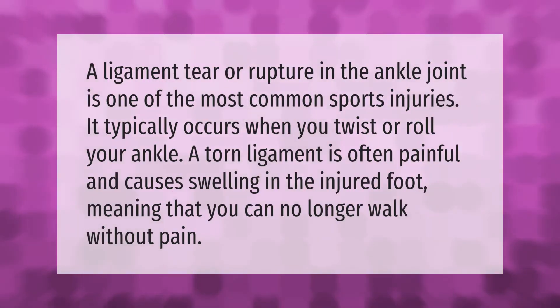A ligament tear or rupture in the ankle joint is one of the most common sports injuries. It typically occurs when you twist or roll your ankle. A torn ligament is often painful and causes swelling in the injured foot, meaning that you can no longer walk without pain.